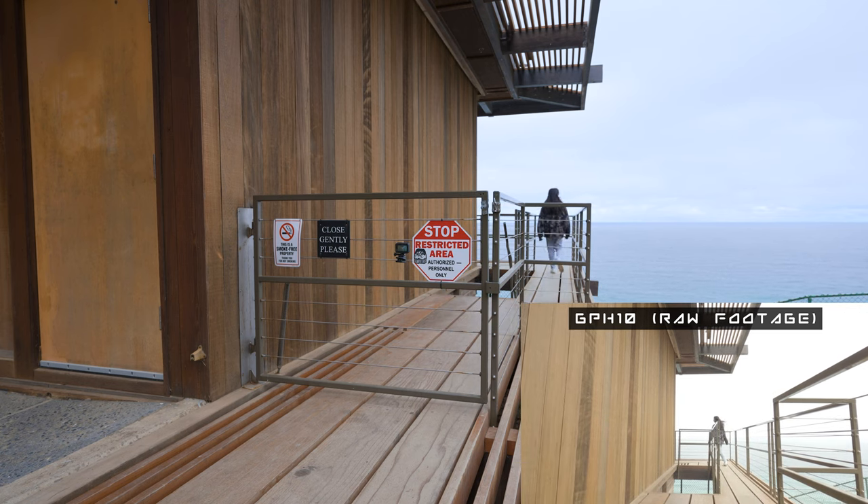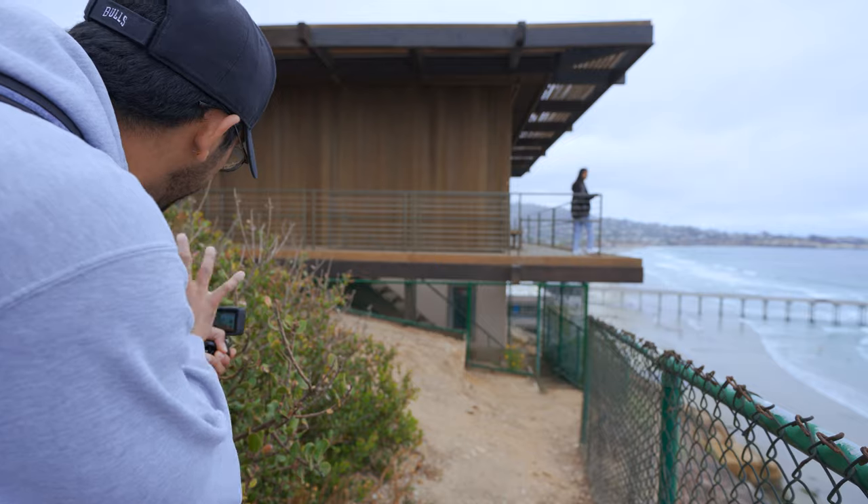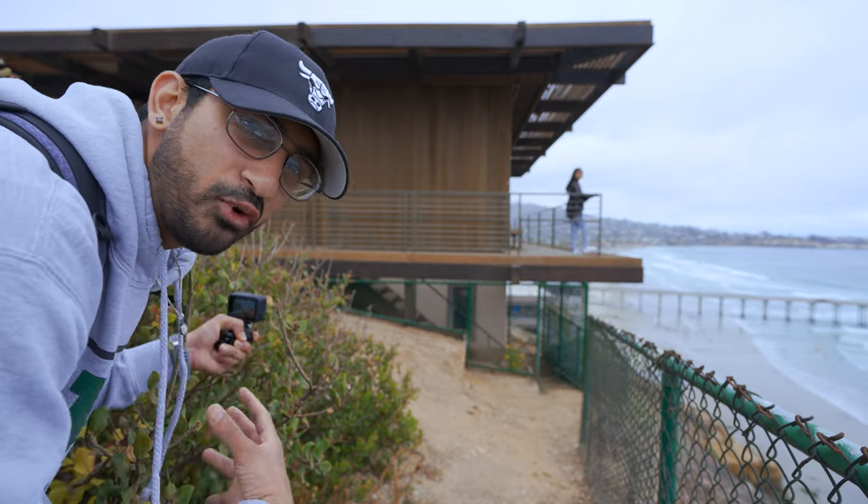Wow, it's even taking care of the micro-jitters — that's crazy! All the way around the corner, perfect. You can see Harleen over there — she's going to walk around the corner and we're going to use the bushes next to me to get a nice foreground shot.